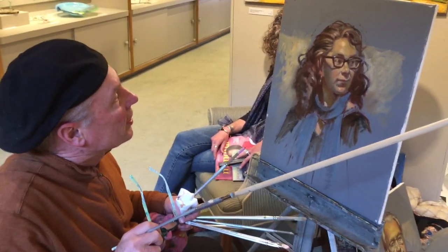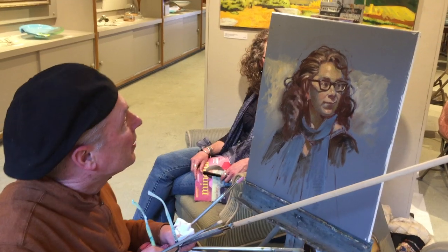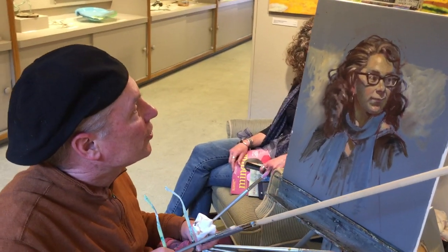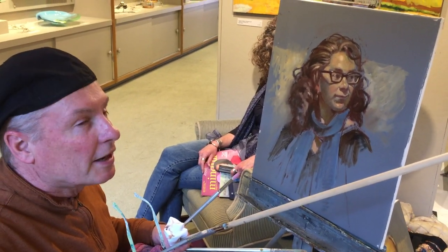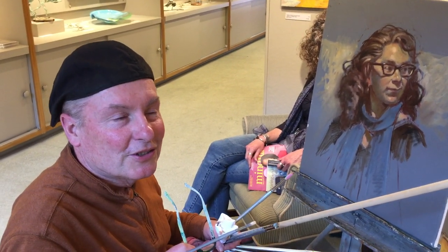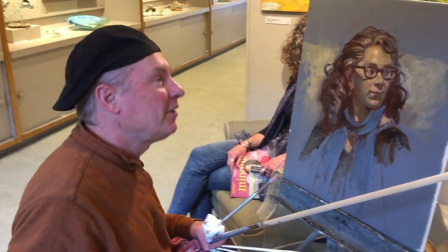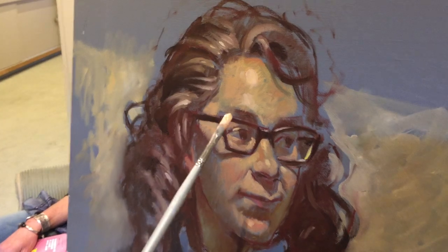Greetings, Brian Keeler here. I'm in the final stages of doing a portrait of Mary Situ — she's been posing for about an hour and a half to two hours. This is an alla prima portrait, which is an Italian term meaning a one-sitting portrait. You might be able to hear my jazz combo Zingology playing in the background, but come on in close to the portrait and I'll show you what I'm doing.